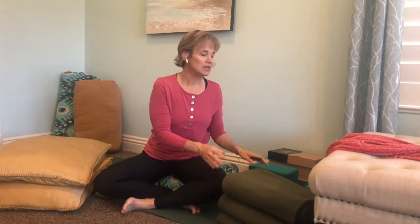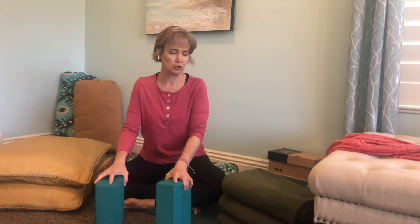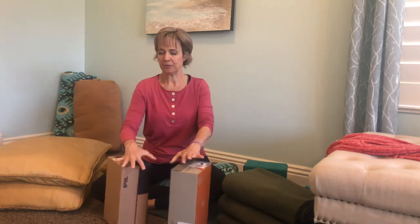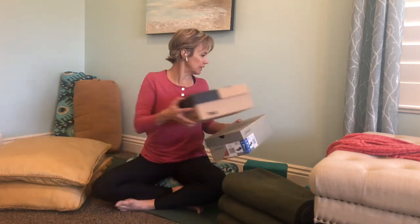Sometimes we use a block for some kind of balance or to hold on to — for that you can use shoe boxes. It's hard to find shoe boxes that are exactly the same size, but these aren't exactly the same and they're okay. They're sturdy enough for anything you would need in this practice — I wouldn't try to stand on them, but they're fine for support. So those are some options.